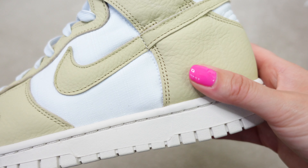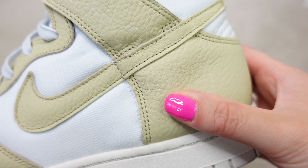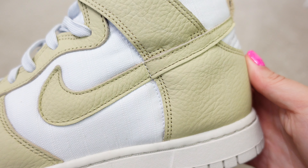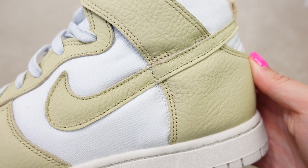One of the main differences between this Dunk and a standard Dunk is that we have two different materials. Usually we just have smooth leather all over, but here we have full grain leather and also the canvas, as you can see.